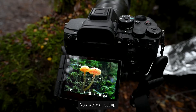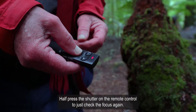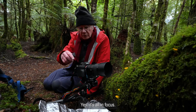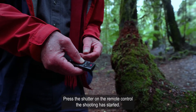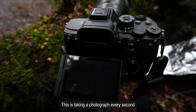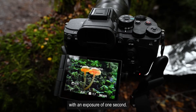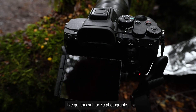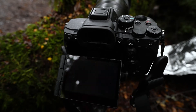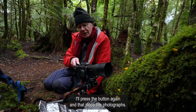Now we're all set up. Half press the shutter on the remote control to just check the focus again — yes, it's all in focus. Press the shutter on the remote control. The shooting has started. This is taking a photograph every second with an exposure of one second. I've got this set for 70 photographs, but really I don't need all 70. So I'll wait till it's about 30 or 40, then press the button again and that stops the photographs.